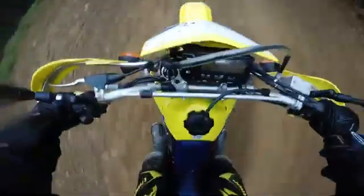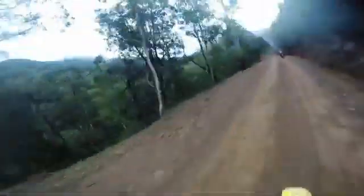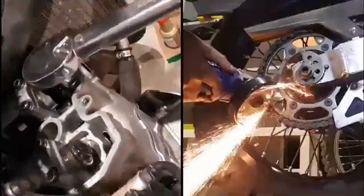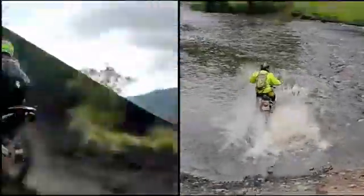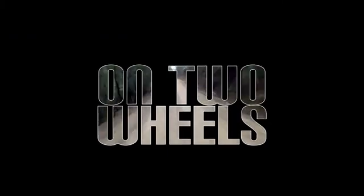Hi and welcome to OnTwoWheels. In today's video, I'm going to do another cosmetic modification on my DRC 400 — I'm going to paint my rims black. We're still in stage 4 lockdown, so that means there's still no riding, so another minor modification I've been meaning to do on the bike is to paint my rims black.